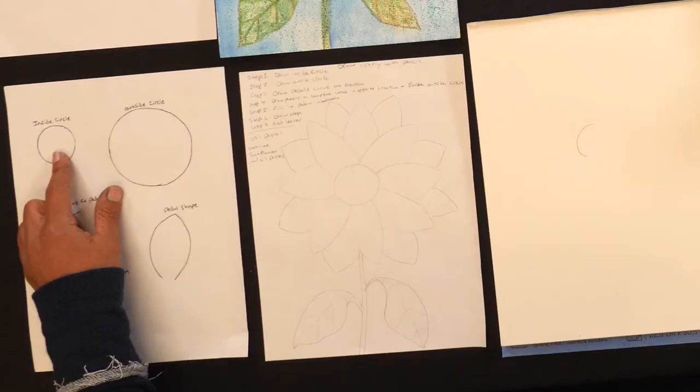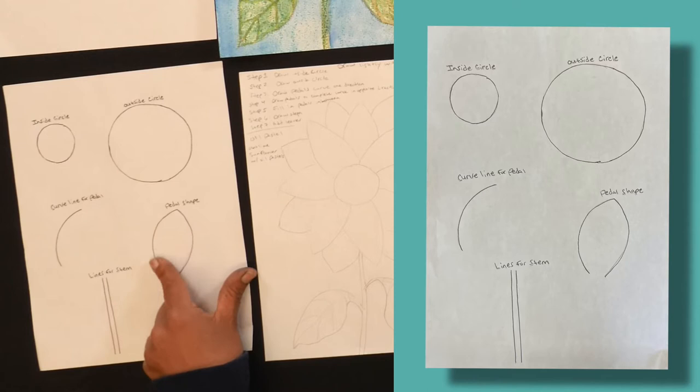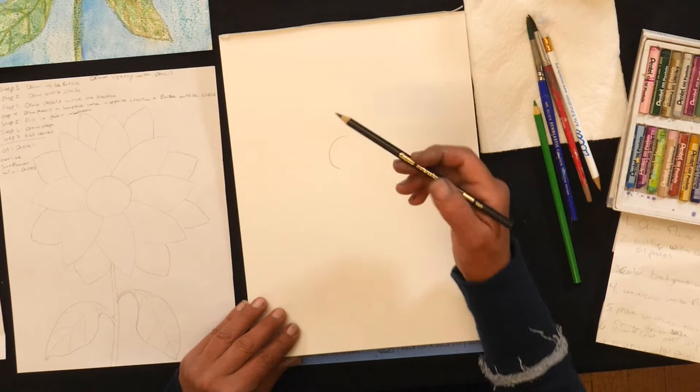We're going to work on some shapes: an inside circle, a larger outside circle, a curved line for the petals — we're going to do that same line twice to make the petal shape — and two lines for the stem. We're going to begin on a watercolor piece of paper and I'm going to use a darker pencil to show this project.